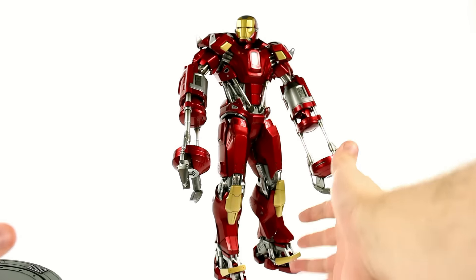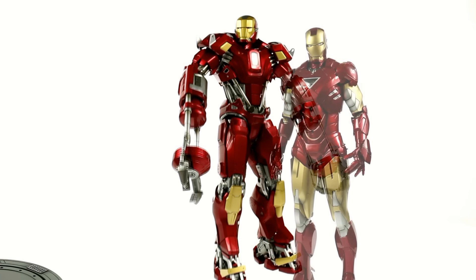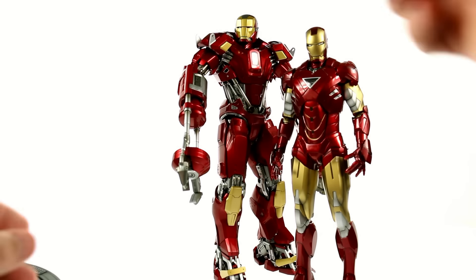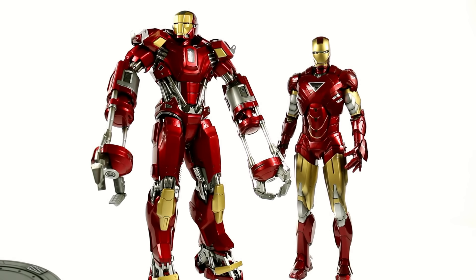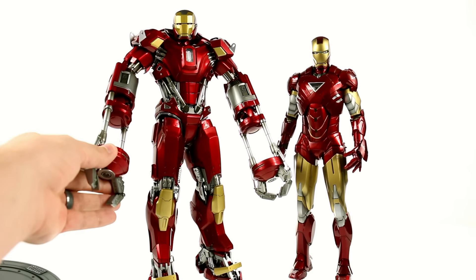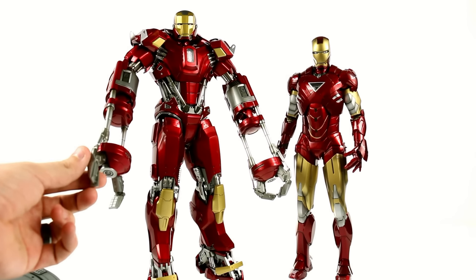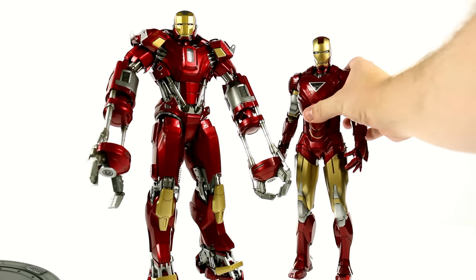It is a very large figure — listed at 13 and a half inches. Bringing in my Iron Man Mark 6, which is a 12 inch figure, you can see that he probably is about 13 and a half — just a little bit taller. In addition to that size, he is a whole lot more bulky, which works perfectly. The Red Snapper is a disaster suit, so it's a whole lot more massive and powerful. It's kind of meant to lift debris and rubble. You got these claws which are very much like the Jaws of Life, used to give power when lifting things.